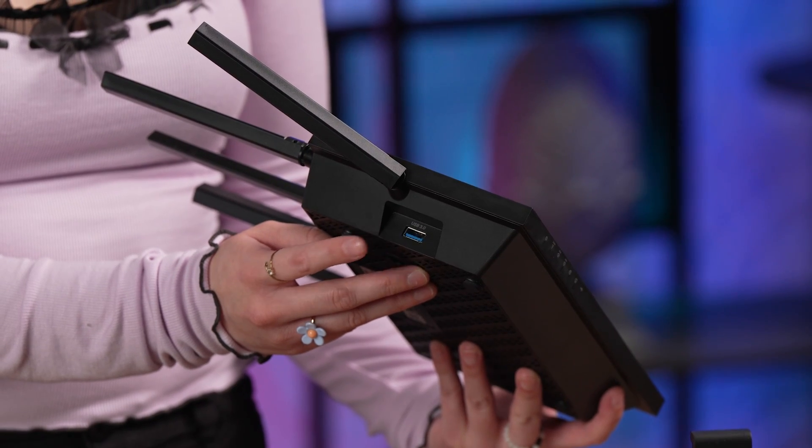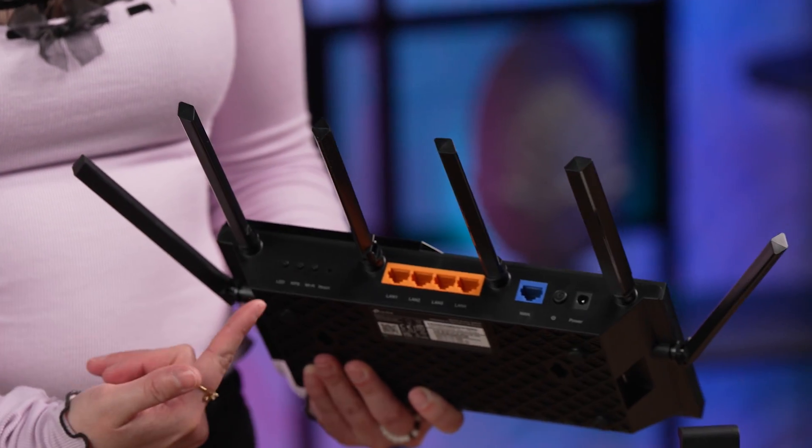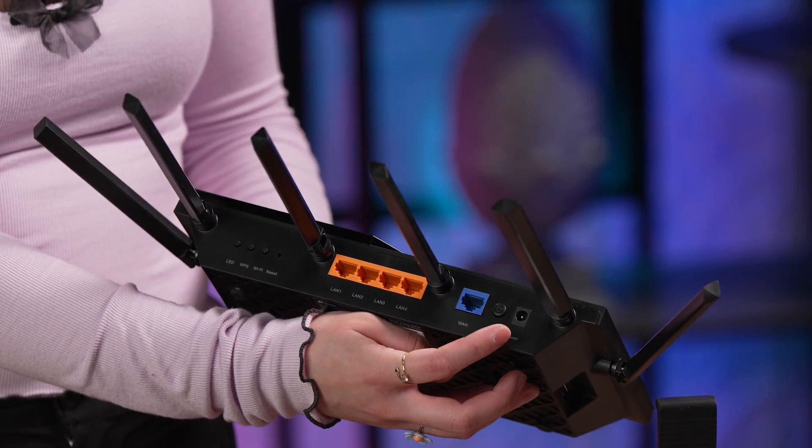Your Wi-Fi should feel like your home — a private, safe place to connect. One other thing I noticed on this Wi-Fi router too is it even has a USB 3.0 hub, so it's nice to see all of these ports that are going to make your Wi-Fi feel that much more worth the upgrade.